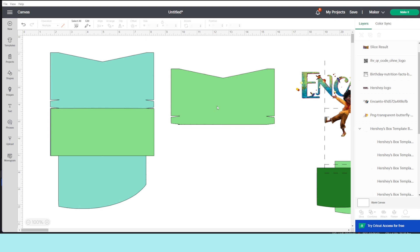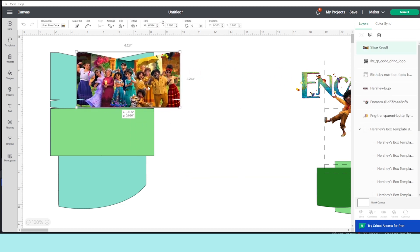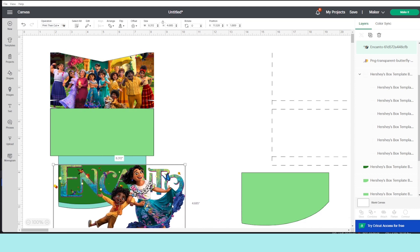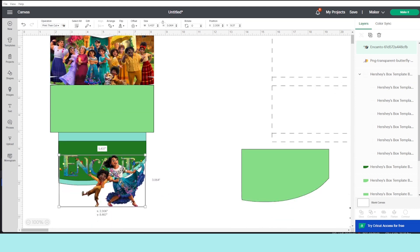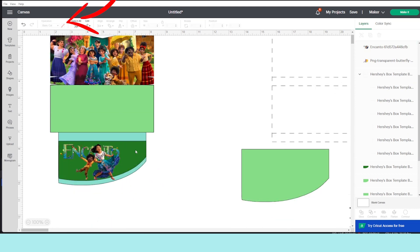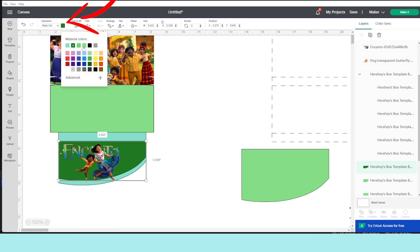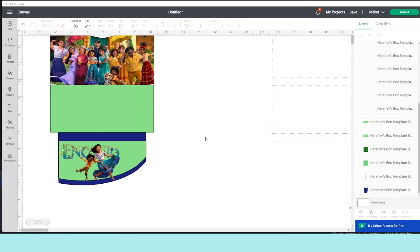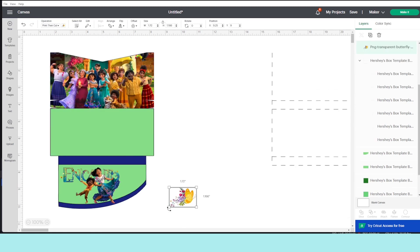Now remove the layers that you don't need and place the one that has the picture on top of the main template. Make sure it's aligned. Now I'm going to place this image on the bottom part and add a few more images there as well.